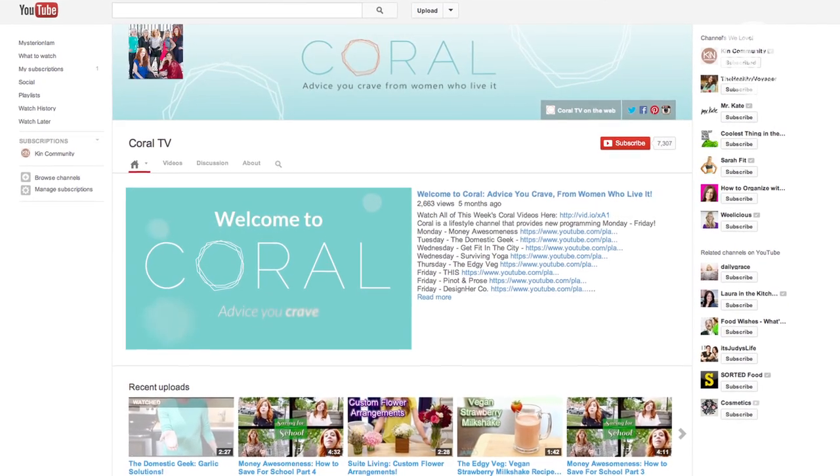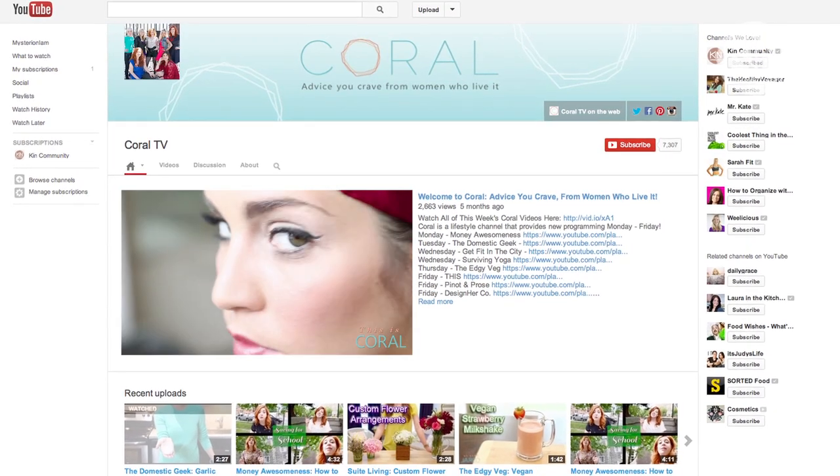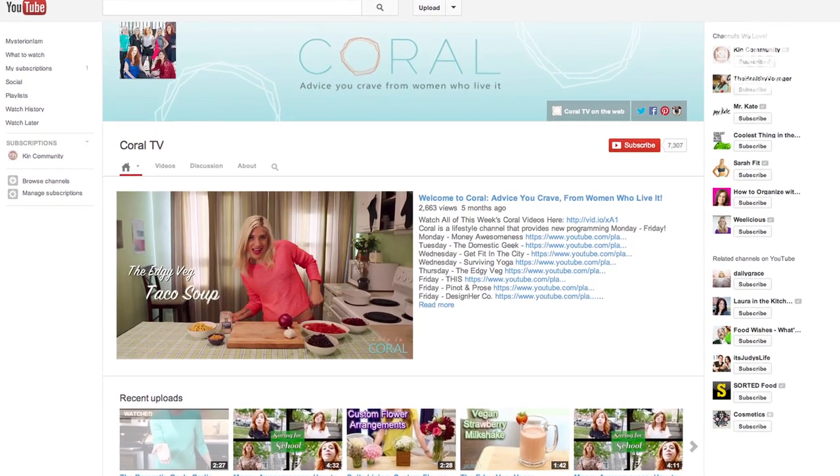Hey everyone, I'm Sarah Lynn, otherwise known as the Domestic Geek on Coral TV. If you're not familiar with our channel, Coral is a place where you can find tips, tricks, and shortcuts on everything from food to fashion to finance — and of course a whole lot of fun. Today I'm gonna have some fun by showing you five foods you probably didn't know you could grate.